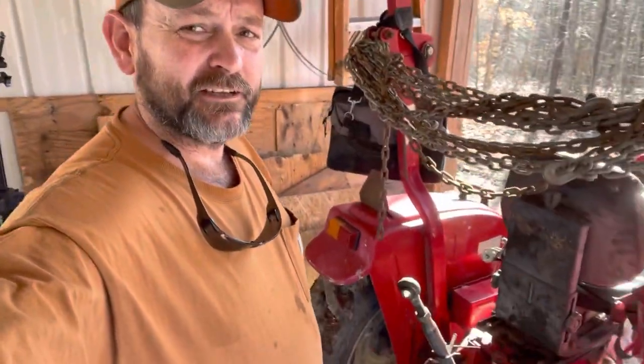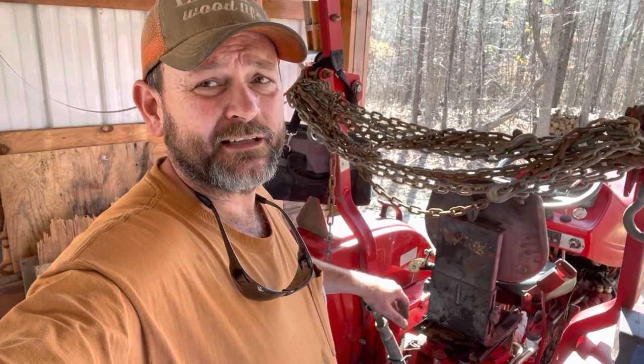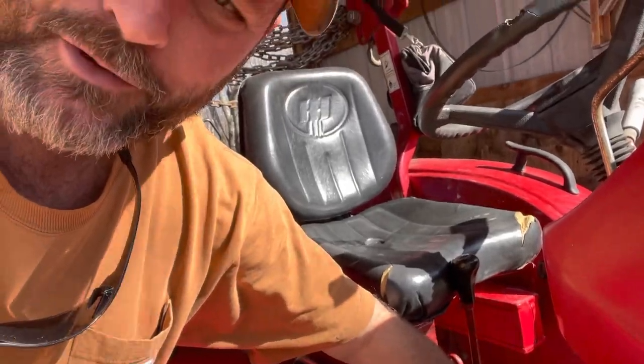Well, there you have it guys — temporary repairs on the lift, exploratory surgery you might say. Got it put back together where the tractor can be moved and used a little bit. One more thing I want to fix between these wind gusts: right here, this shifter — we've got a plastic bag for a boot because the other boot's so stretched that water runs down the shaft of that shifter into the transmission. We leave it under a shed 90% of the time, but sometimes we have to leave it out in the rain. There's no need to order a part because the Chinese rubber parts that come are just as stretched; everything else has been pretty reliable on here though, and it continues to be a blessing.